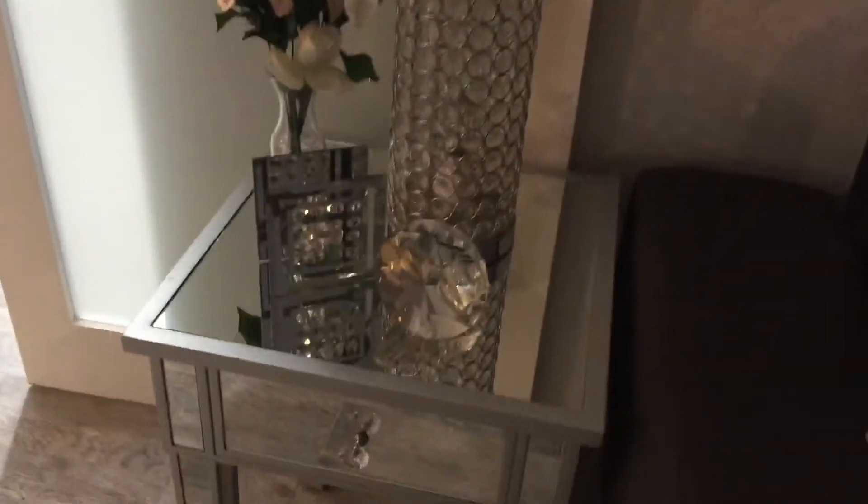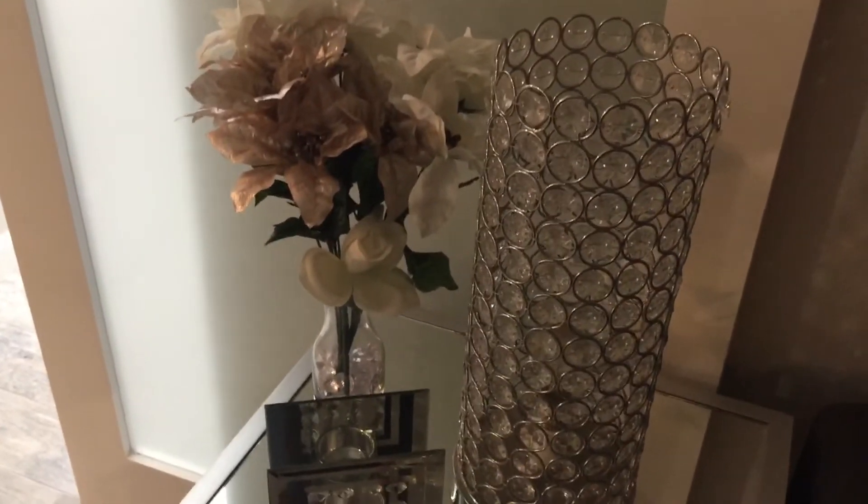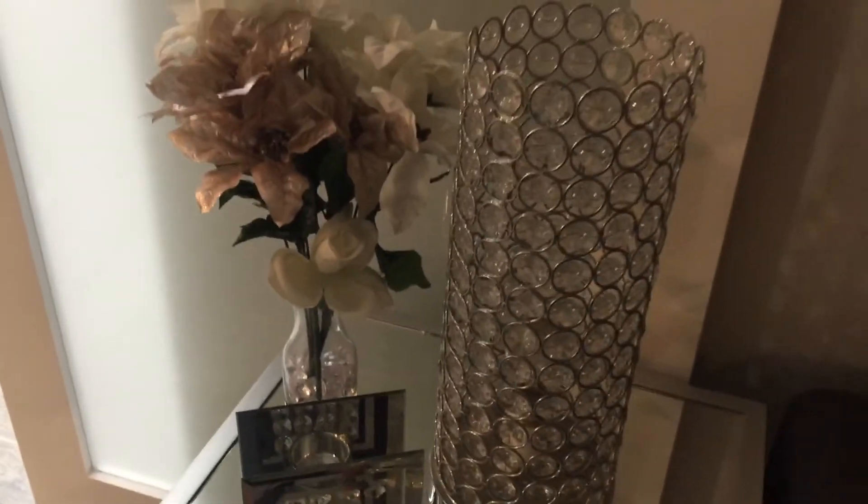Okay, here they are. Aren't they so pretty? I'm not too sure about this part. I'm not too sure if I should get, like, a little stand to put the lights on. I love those.